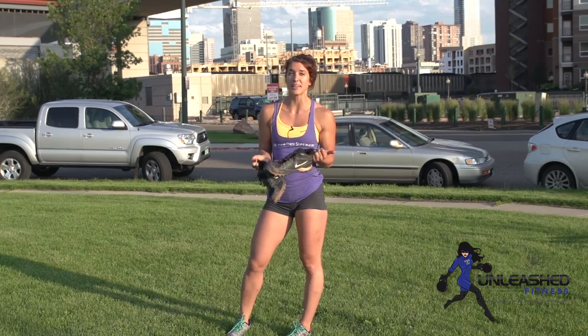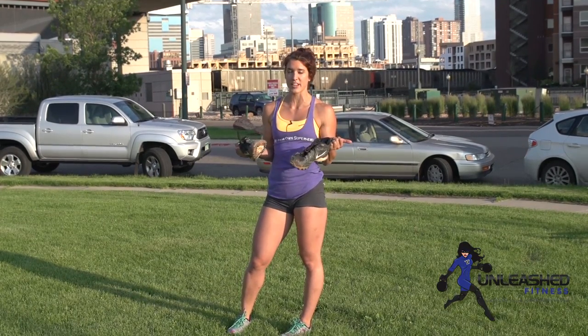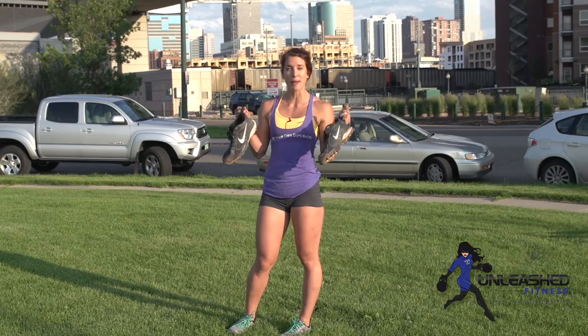So at least give me beginners 7.5 to 10 pounds and advanced 15 to 25 pounds. I'm going to use cleats.